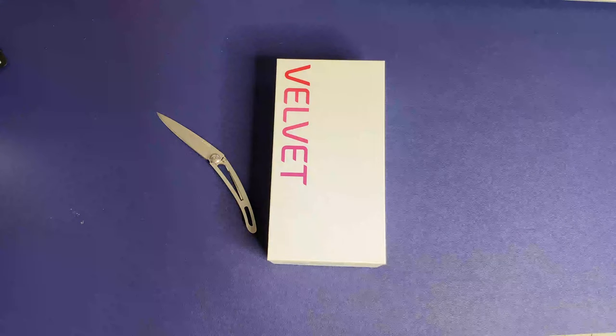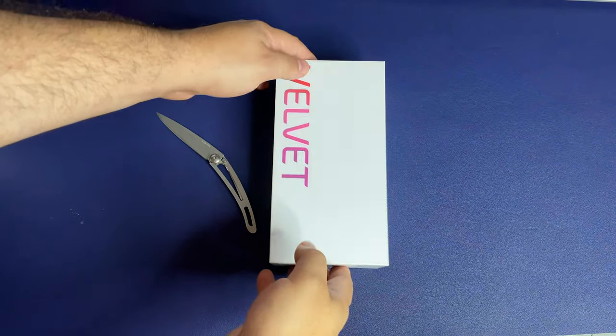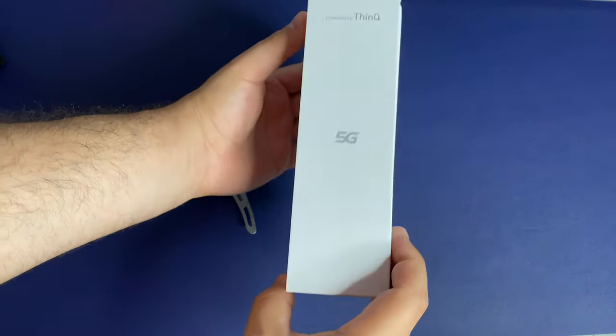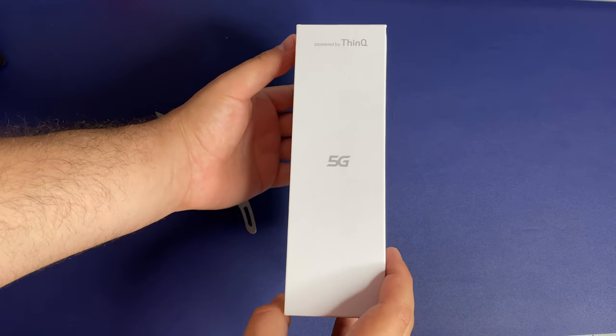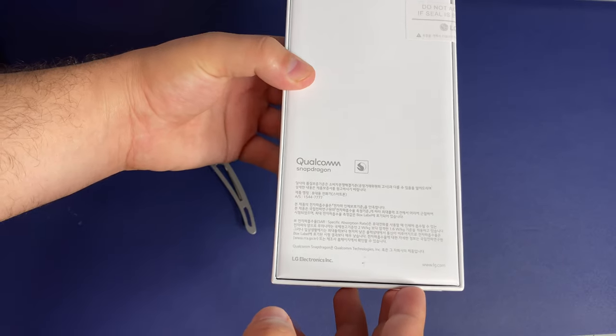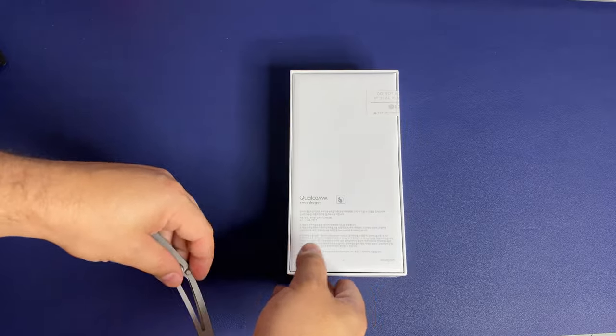What is going on everybody? Welcome back to Phones and Drones. I hope you guys are still staying safe. We finally have the LG Velvet in-house. This is the Korean variant since technically it is not available anywhere else yet, even though LG just did announce that it will be coming out to at least the United States and other areas as well.